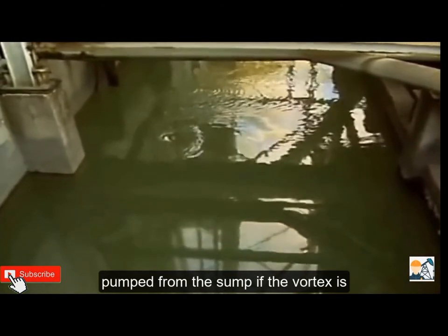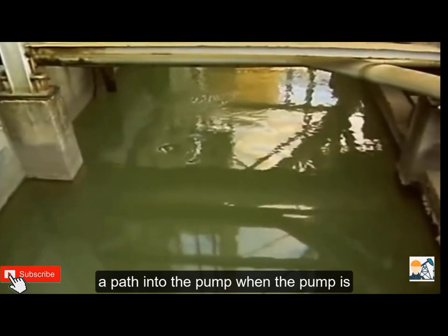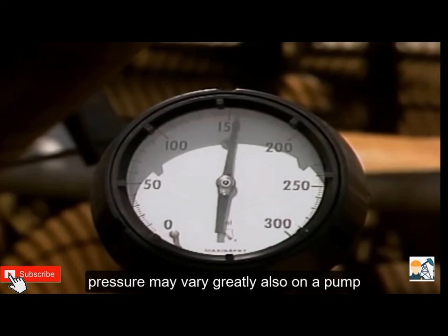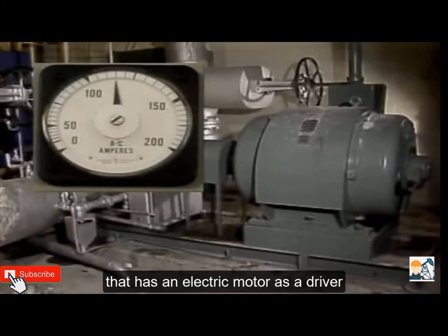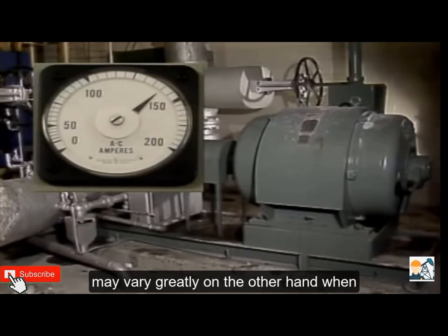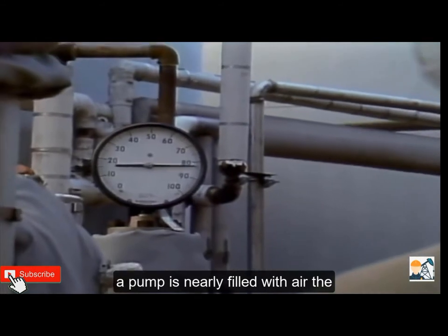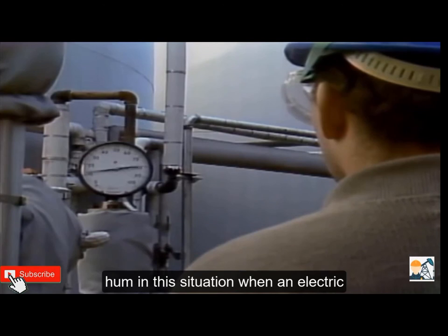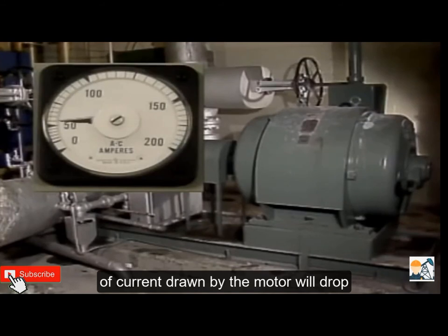With sump pumps, a vortex may form as liquid is pumped from the sump; if the vortex is drawn into the pump suction, it provides a path for air into the pump. When the pump is partially filled with air, the discharge pressure may vary greatly, and on a pump with an electric motor driver, the amount of current drawn by the motor may vary greatly. On the other hand, when a pump is nearly filled with air, the discharge pressure may drop to zero, the pump noise may become a very quiet hum, and the current drawn by the motor will drop significantly.